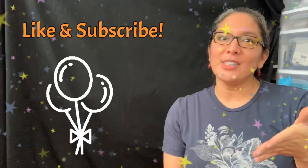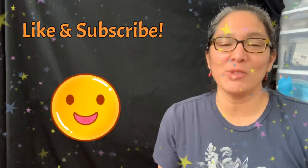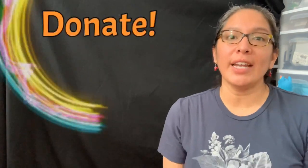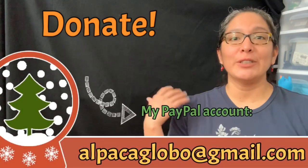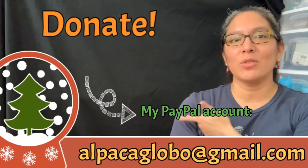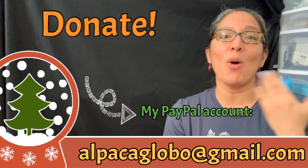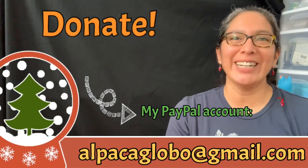Hey, one more thing: if you like this video and are enjoying my balloon twisting tutorials on this YouTube channel, don't forget you can always donate. Any money given is very well appreciated to help this channel get better. You can go donate to my PayPal account at alpaca global at gmail.com. I will appreciate it for sure. Thank you, bye!